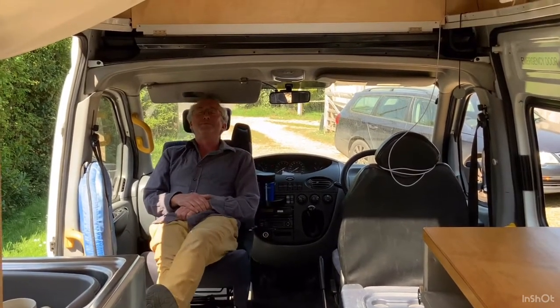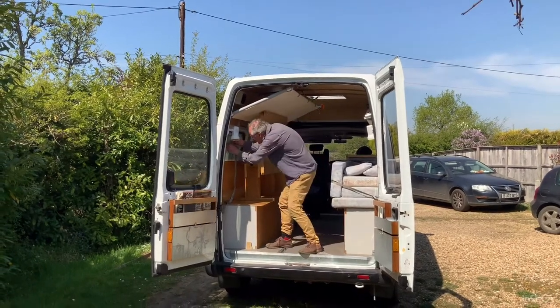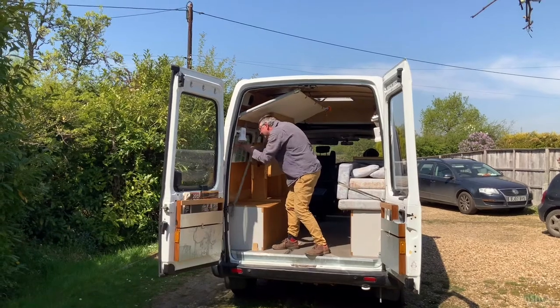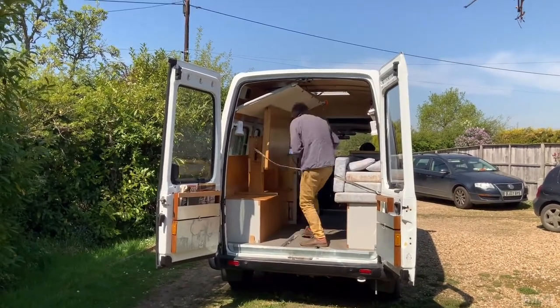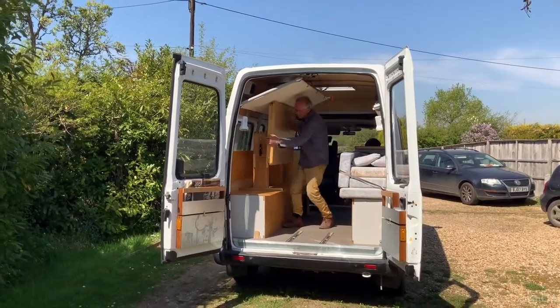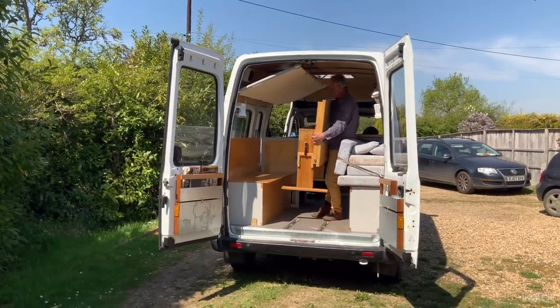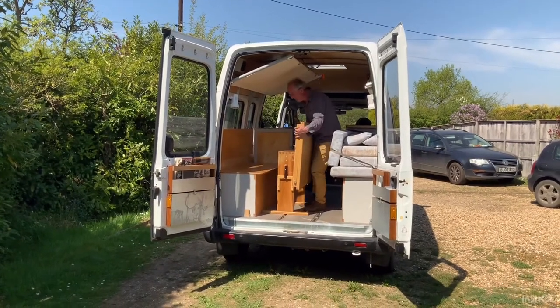Hard work but worth it. The next thing is to get the table out. The table can fit in here.